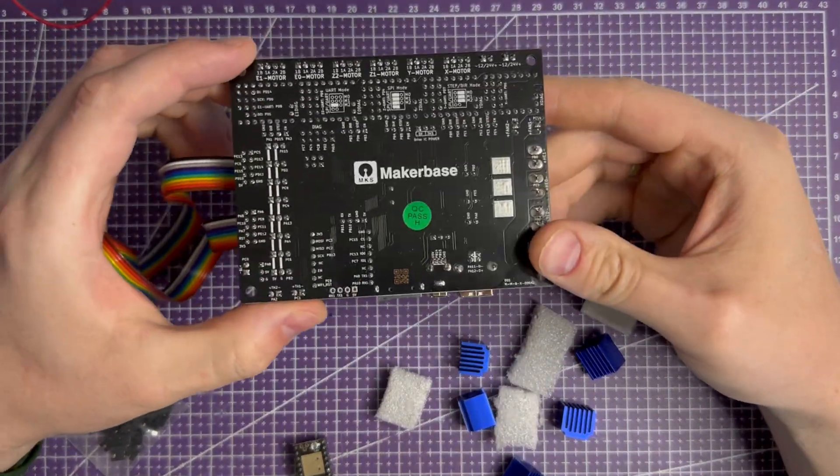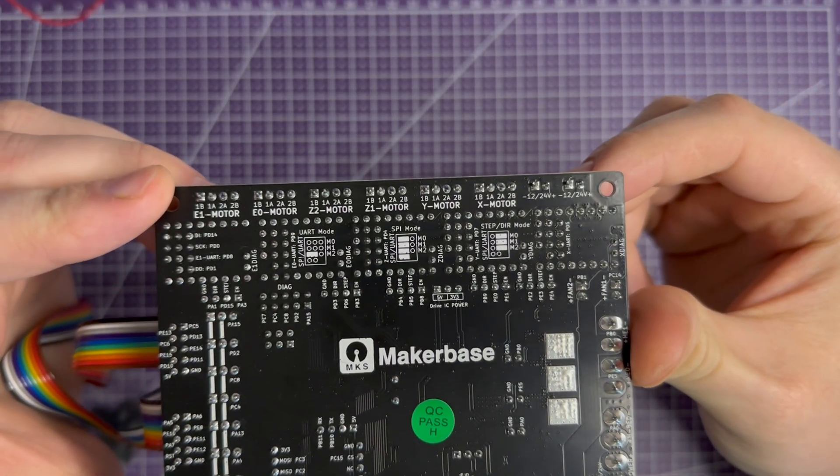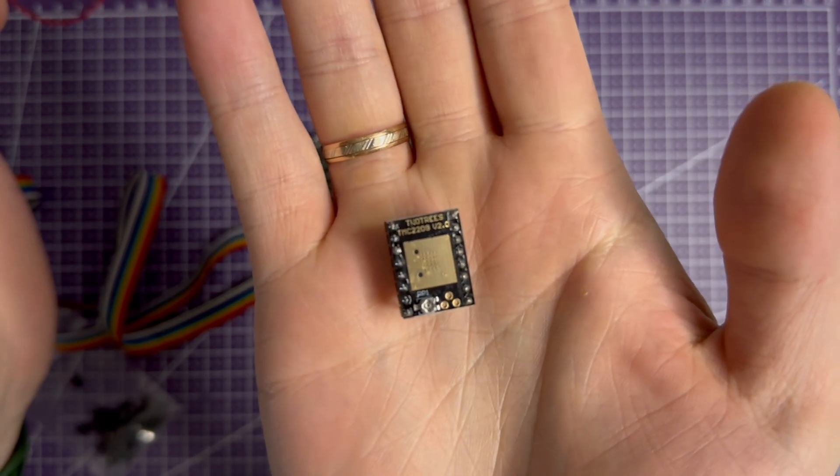As you can see, the jumper options are printed on the back of the board. My drivers are GFC 2209, which means I need the T-Mod configuration.